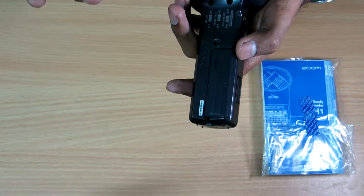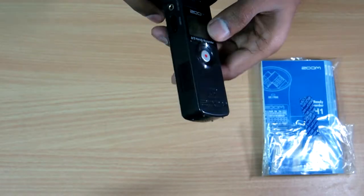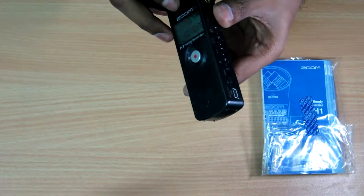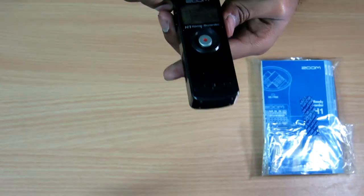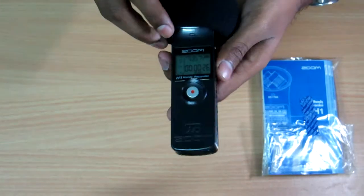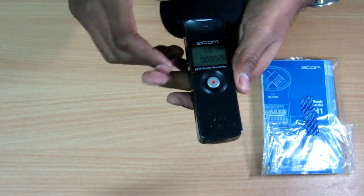Obviously as a beginner you can't always afford a Tascam recorder. I think you should go for the Zoom H1 or other Zoom voice recorders — though the others are a bit more expensive. So I would actually suggest this one if you are a beginner.